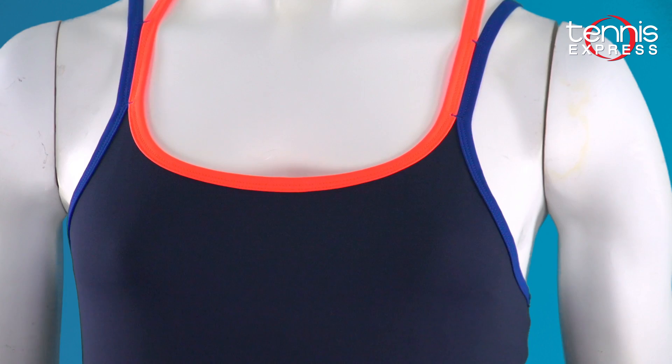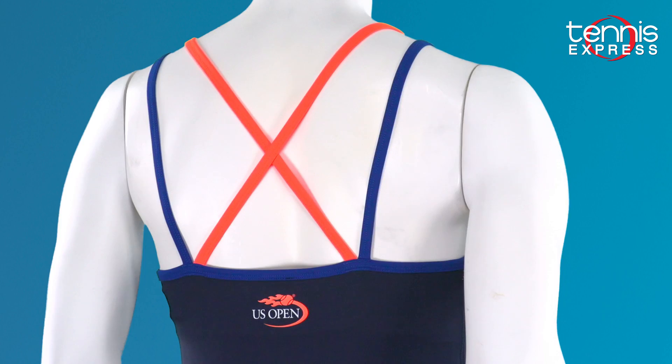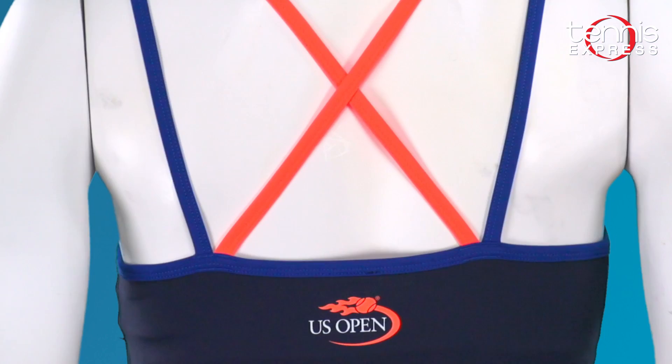This tank has double thin straps, but there's enough support because there's a built-in bra underneath. The straps come together in an X formation in the back and it's got the great Barbados orange color that really pops on this French Navy tank.